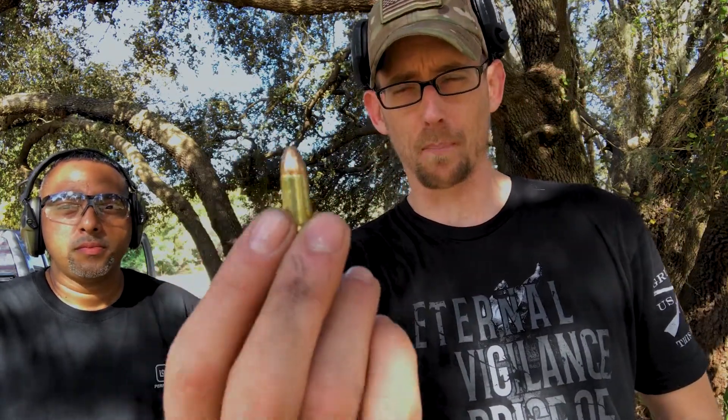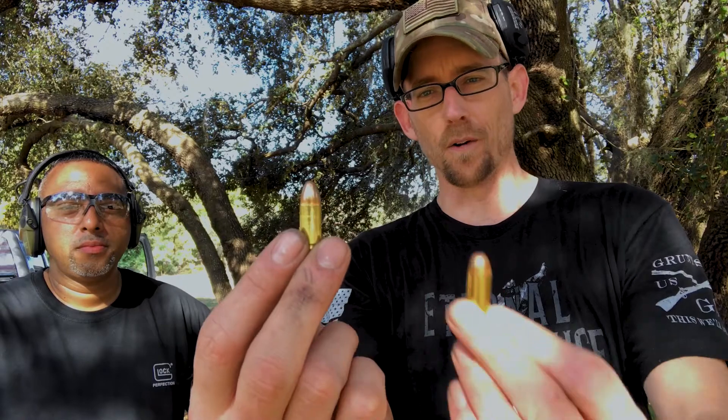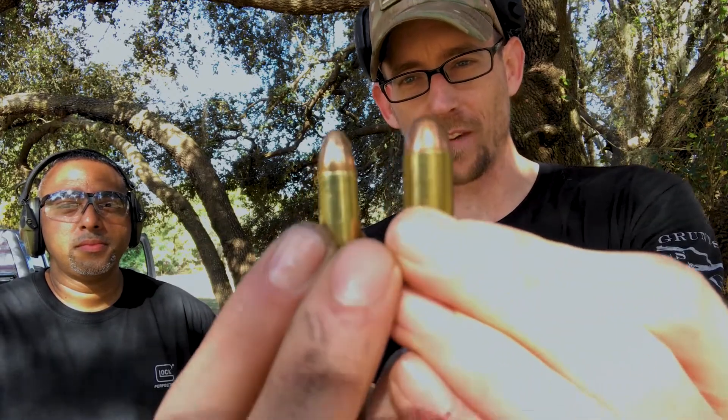Have you ever even shot a 45? Yes, you have, okay. So you guys know, 9mm is my personal caliber of choice. The 45 ACP — look at the difference there.